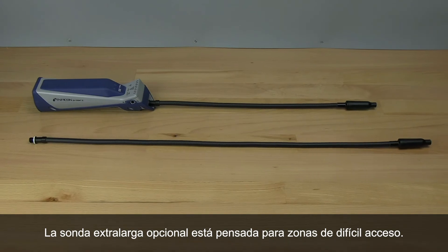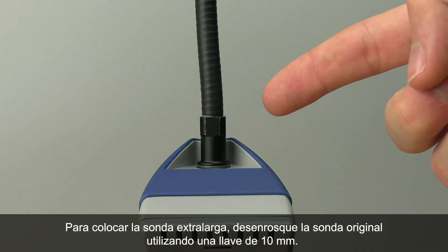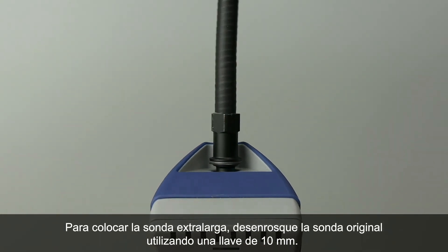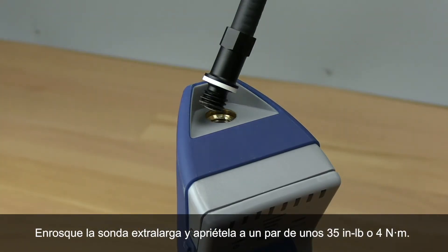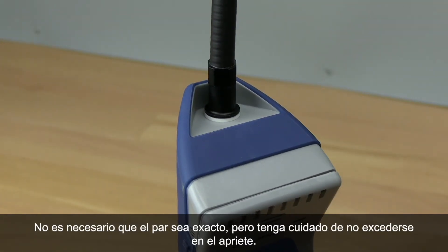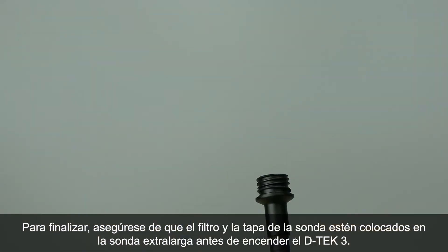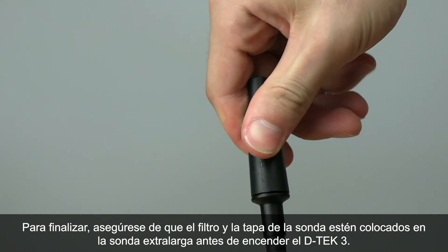The optional extra long probe can be used for those hard to reach places. To install the extra long probe, unscrew the original probe using a 10 millimeter wrench. Screw the extra long probe on and torque to about 35 inch pounds, or 4 newton meters. Torque doesn't have to be exact, just make sure you don't over tighten it. Make sure you have a filter and probe cap installed on the extra long probe before turning DTEK3 on.